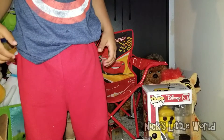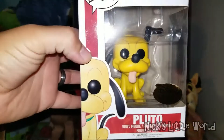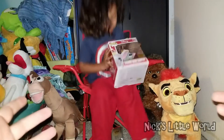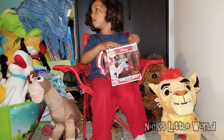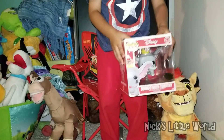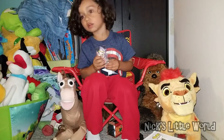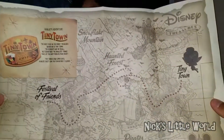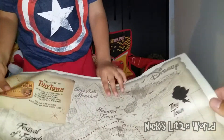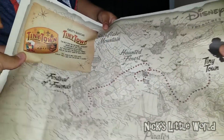Let's recap: we got a Pluto pop, a Dumbo pop, a Toy Story minifigure of Woody, and a patch and a pin. We can't wait till the next one — it's called Tiny Town. So we went from Pirate's Cove, then Festival of Friends, and now we're going to Tiny Town. Very cool!